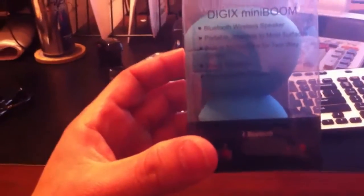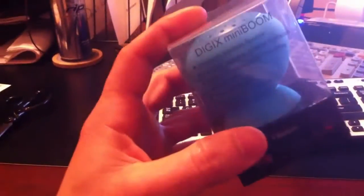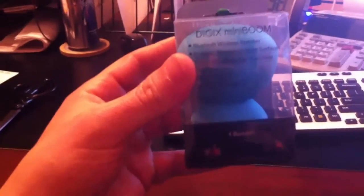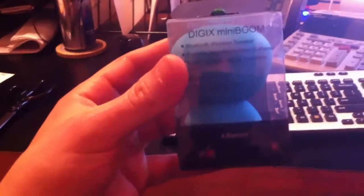This is a little portable Bluetooth wireless speaker. It's got a suction cup on it — you could stick it to windows, mirrors, whatever, and jam out wirelessly with your Bluetooth capable device. Let's go ahead and open it up.